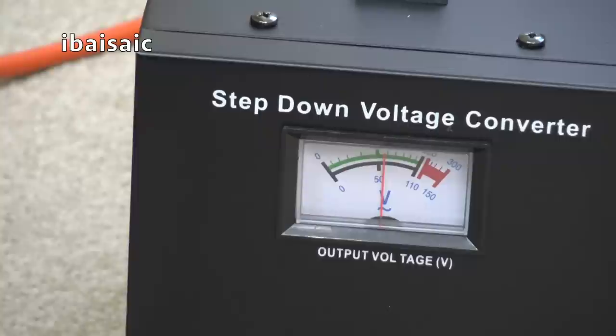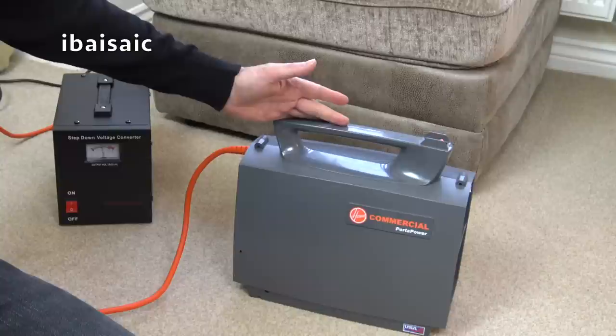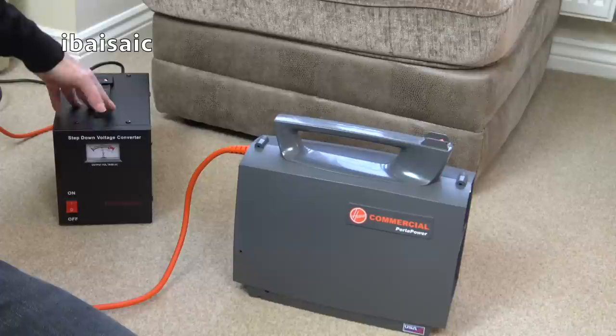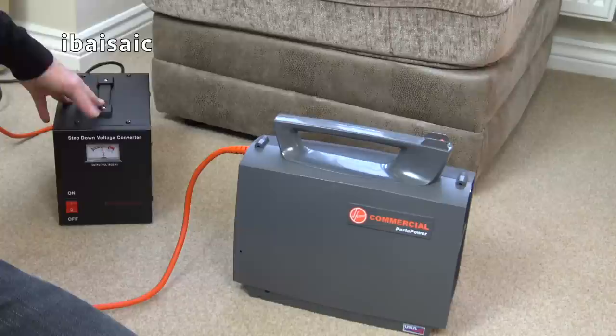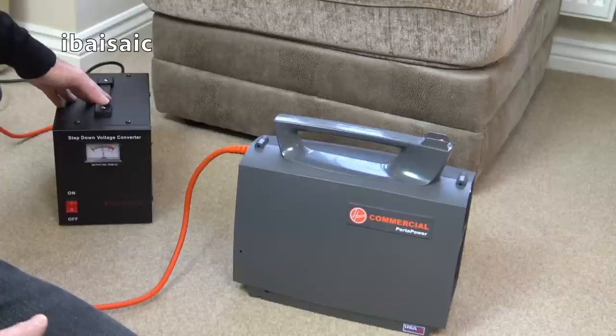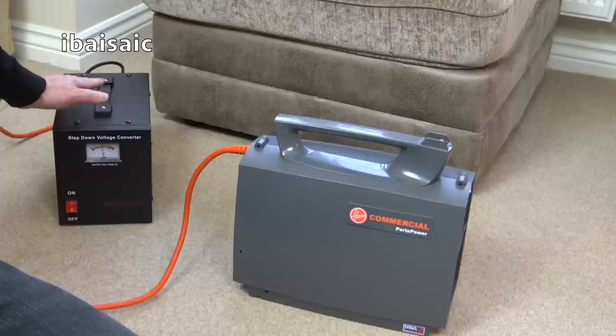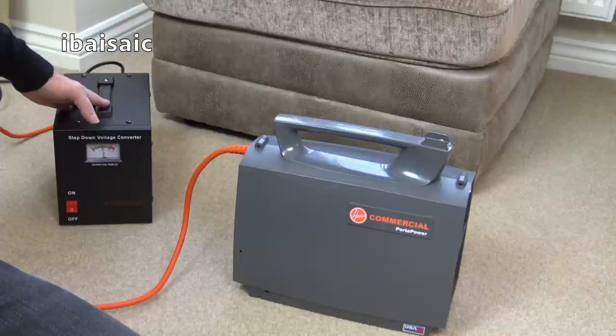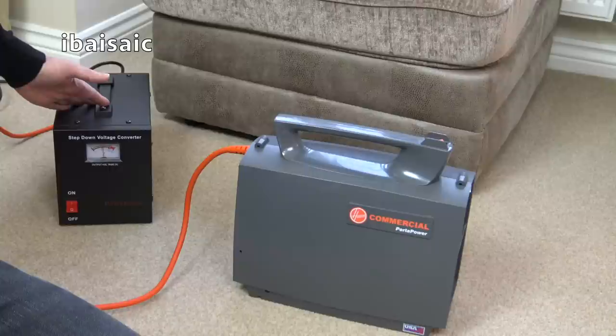Everything seems fine when I turned on the Porta Power - the indicator stayed in the green zone, which I assume means it's okay. It does have a safety cutout - if I was to overload this, it will cut out. It's got two sockets so I can use two appliances at the same time, though they have to be under 1400 watts. At the time of making this video I'll be receiving three more American voltage vacuums - two vintage machines and one brand new that you can still buy. And they all should be under the wattage, certainly the two older machines will be.